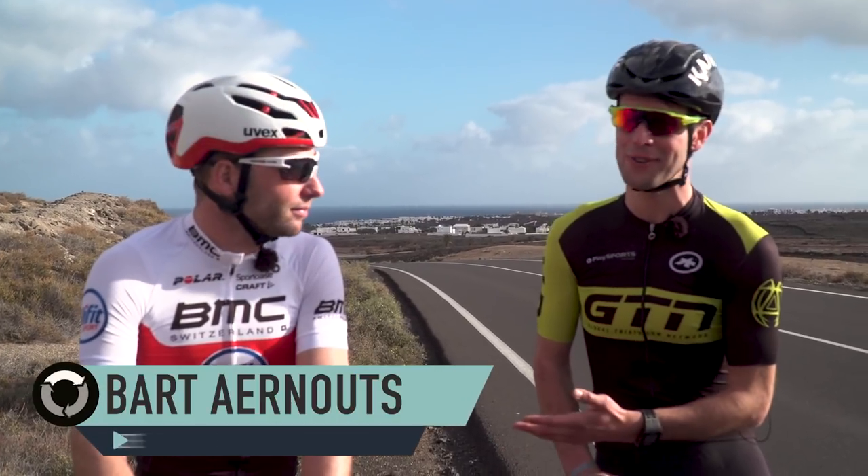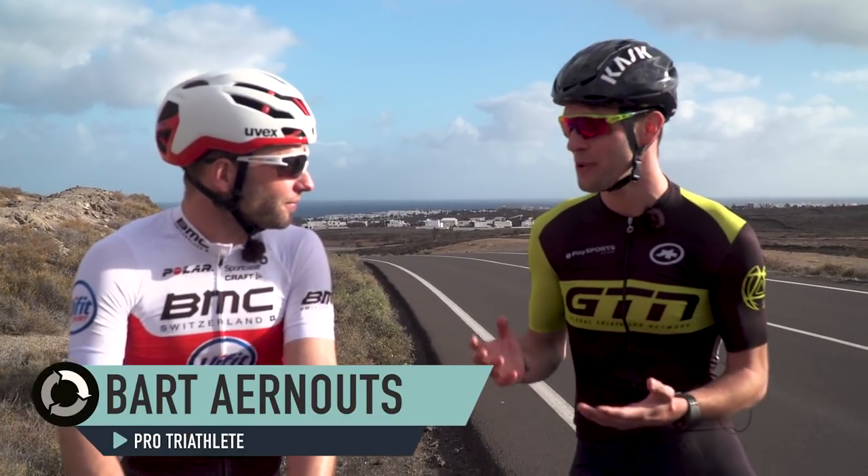How do you fancy being faster on the bike for no extra effort? It sounds too good to be true, right? Well, it's not. It's called free speed — we're saving watts. Today we're joined by professional triathlete Bart Eirnortz, who's going to show us how to get into a better position on our bike to save watts. So here are Bart's bike position tips.